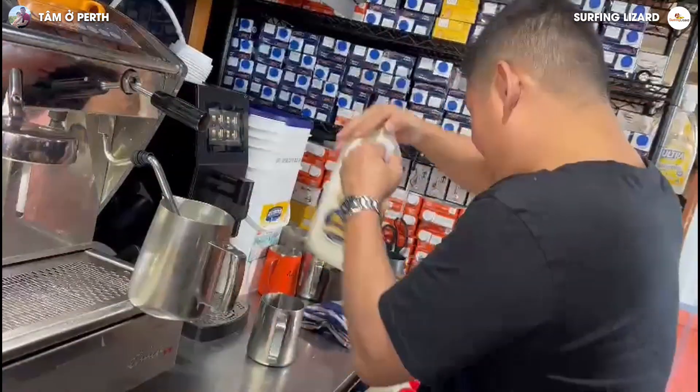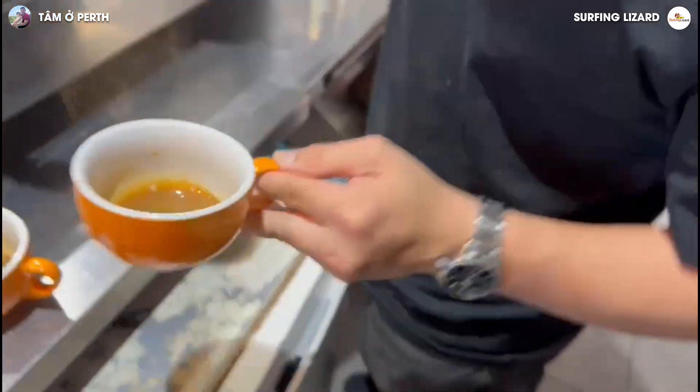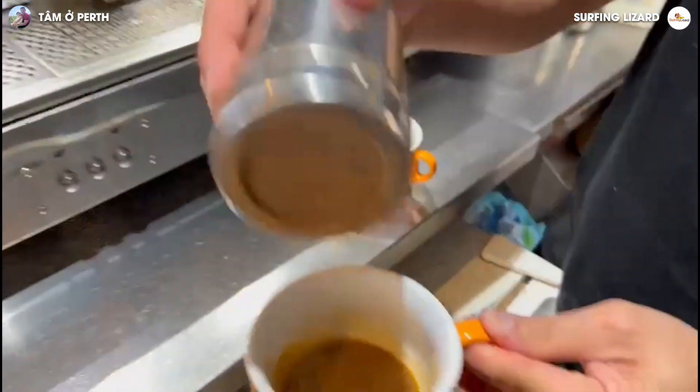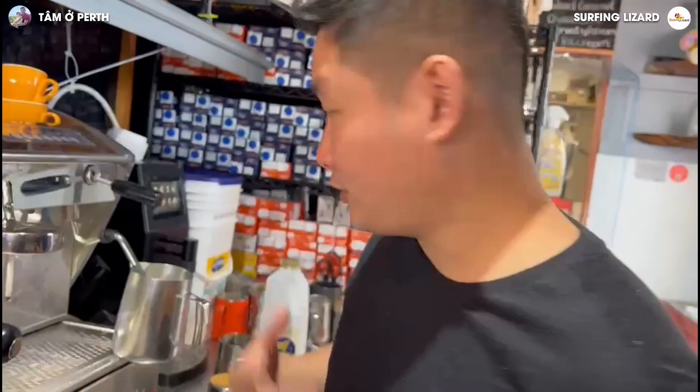We put the lid back on and we're ready. So this is just a cinnamon — just a bit of cinnamon on the top. That will give you a perfect art on the top.